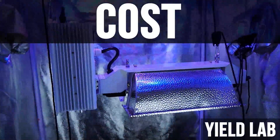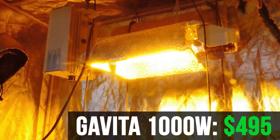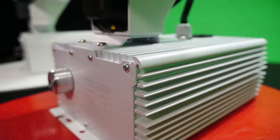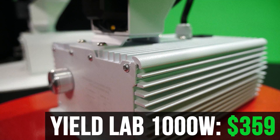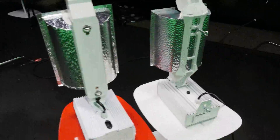Cost. The Gavita 1000W all-in-one easily costs around $495. The Yield Lab only costs $359, which is $136 less, or 27.5% off. There's really no debating this one — the Yield Lab just costs a lot less, and in our opinion, a lot more cost effective.